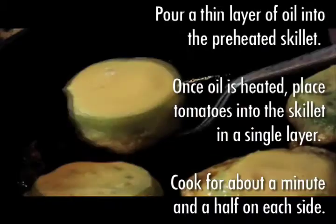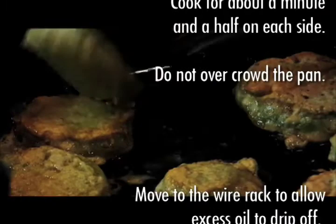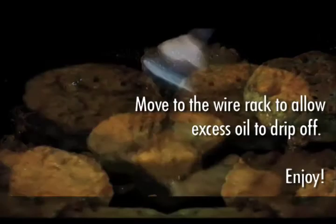Cook for about a minute and a half on each side. Do not overcrowd the pan. Move to the wire rack to allow excess oil to drip off. Enjoy!